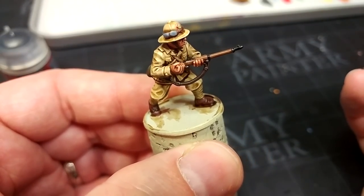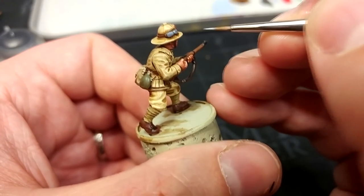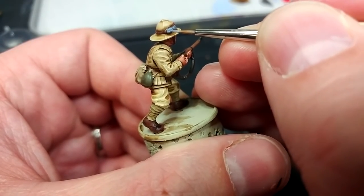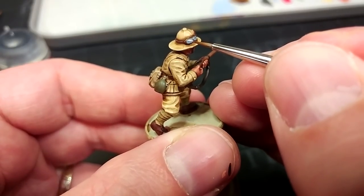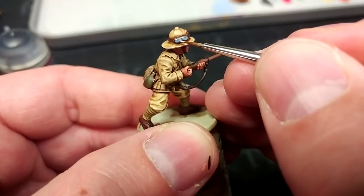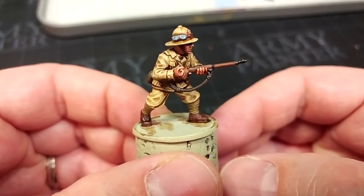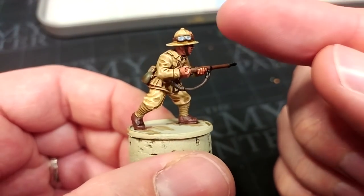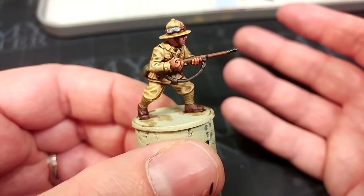I've mixed about half and half of white and our original blue color and I'm going to paint a little sort of half-moon shape on the underside of the goggles, and then one tiny dot of white in one corner. Now what I'm going to do is take him outside, hit him with a spray varnish of Vallejo Matte Varnish, then come back and do a little bit of gloss varnish over the goggles just to make those pop. Any gloss varnish will do there. Then we'll put a quick base on him and have a look at our finished desert Italian trooper.